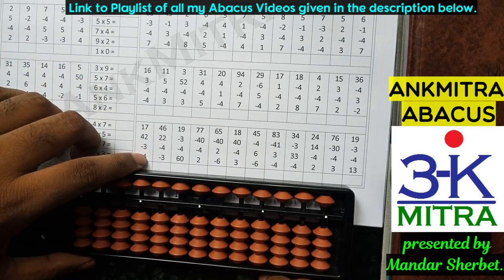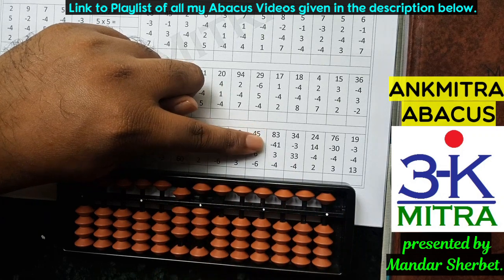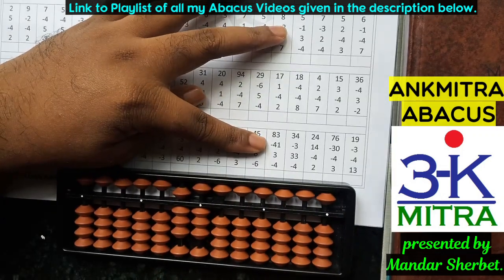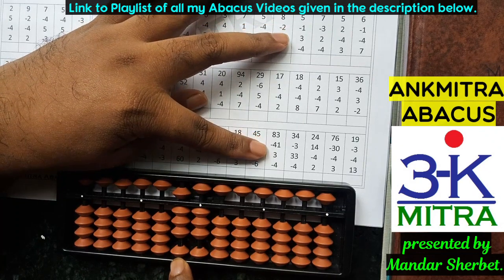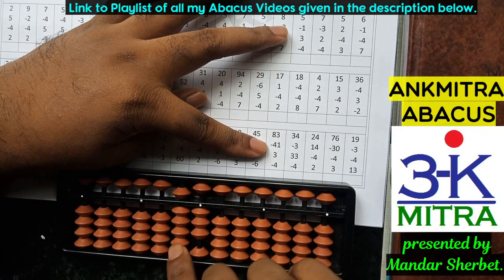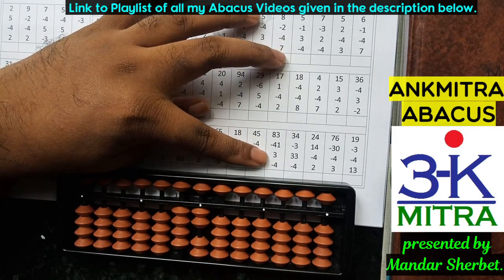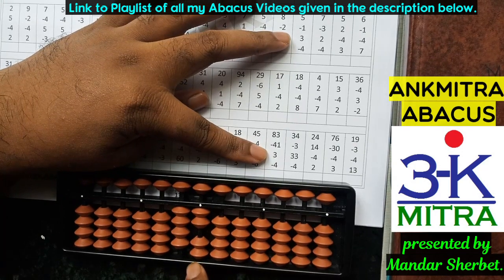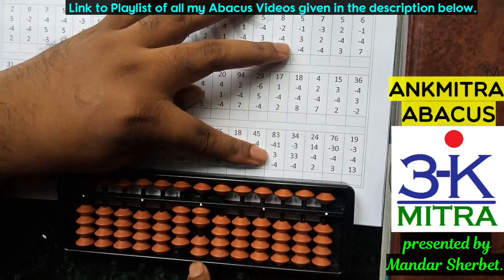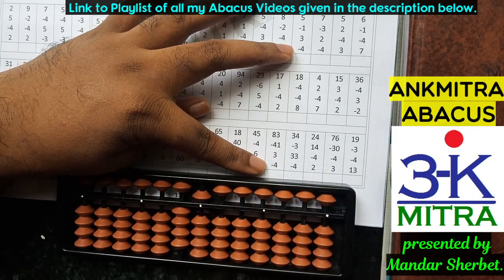Let's look at one final example. The first number is 83. The next number is minus 41; for subtracting 41 I need to subtract 4 on the tens place and 1 on the units place. On the tens place, to subtract 4 I don't have enough beads, so I use the small friend subtraction formula: plus 1 minus 5. On the units place I subtract 1 directly. The next number is addition of 3 on the units place; I don't have enough beads, so I use the small friend addition formula: plus 5 minus 2.